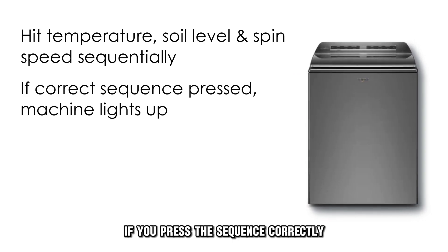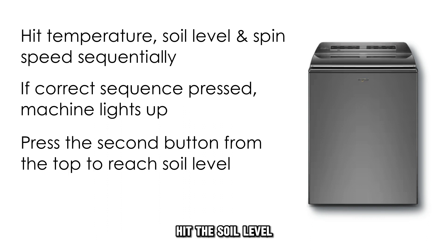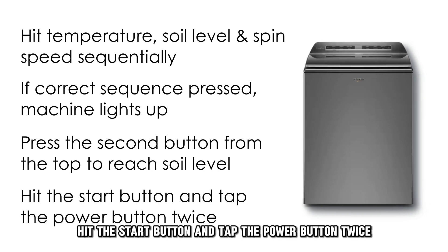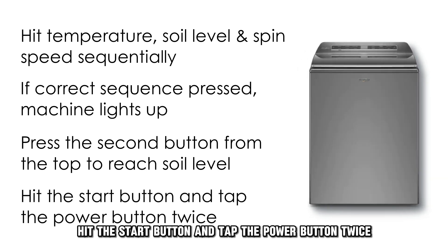If you press the sequence correctly, the machine will light up. Hit the soil level, which is usually the second button in the line. Hit the start button and tap the power button twice.